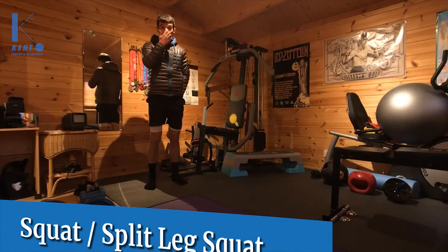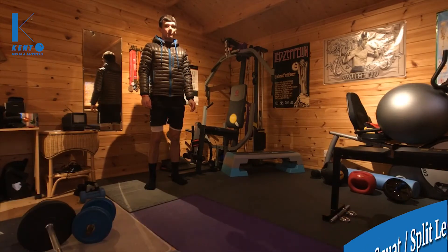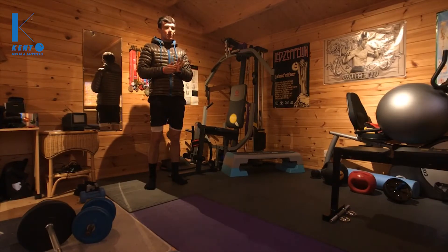Welcome to my little workout room. I'm going to be taking you through a few different strength and conditioning sessions. To get started before we do anything, I'm going to try to cover a few different demos for both strength and endurance.